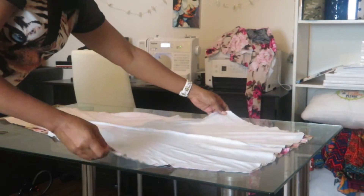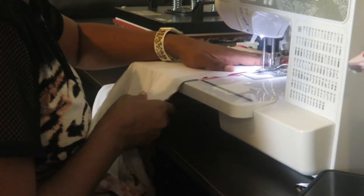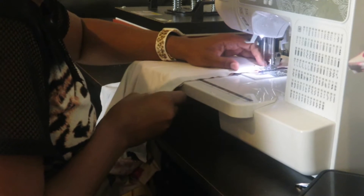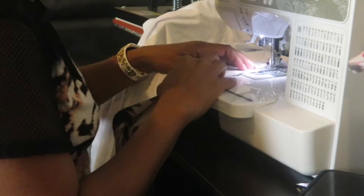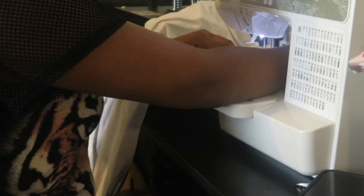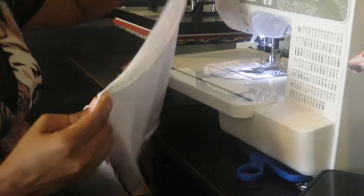This material is very stretchy, so be sure to hold it in place while you are sewing. It tends to slip out of place, so make sure you use your hand to guide your material. For excessive material, keep pushing it up so it doesn't weigh down on your stitches.